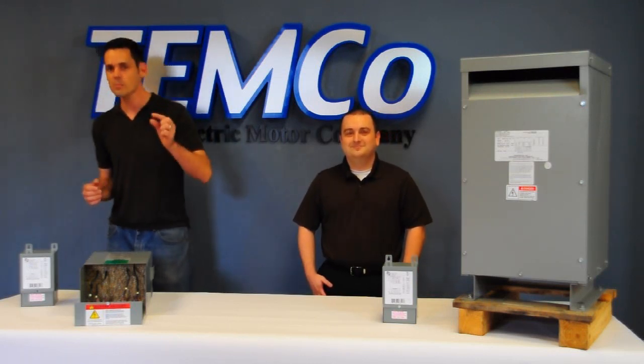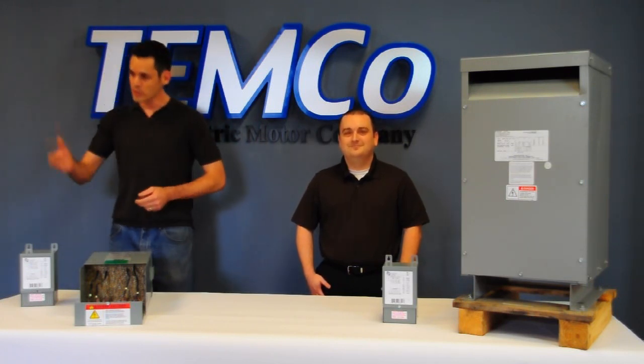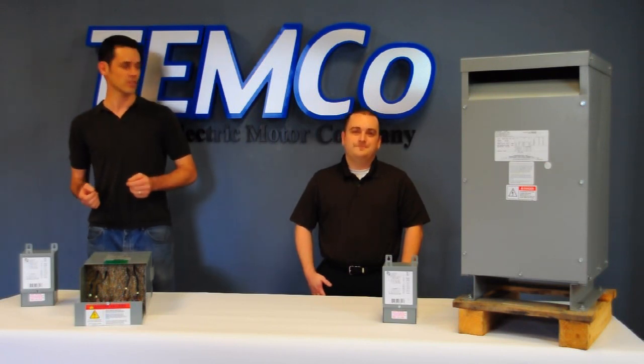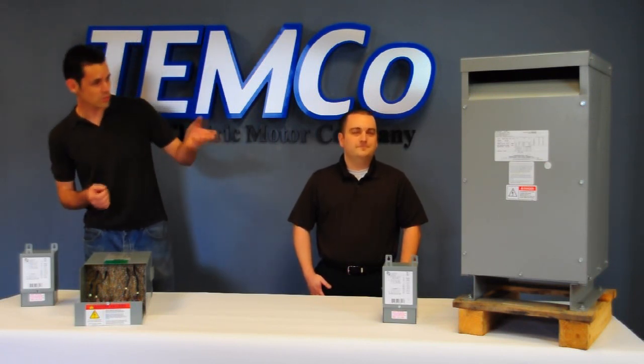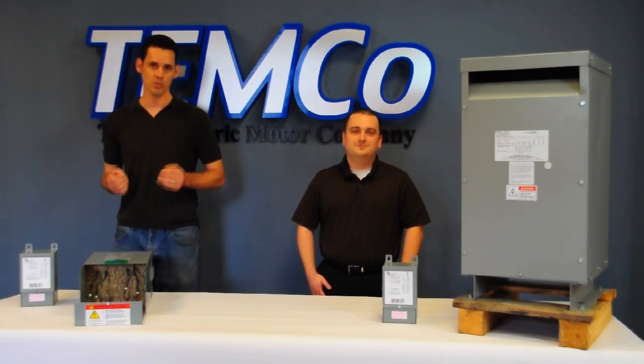In that case, it's a small percentage difference. It might be the other way around — your supply power is 208 volts, but your ice maker is 240. What do you do? There's one or two ways you could approach this. You could use an isolation transformer like we have here, or you could use what's called a Buck Boost Transformer.